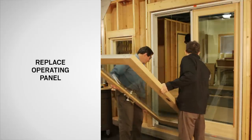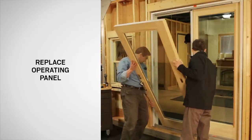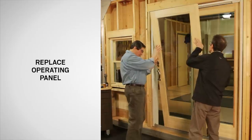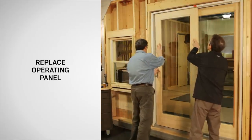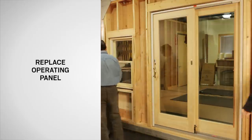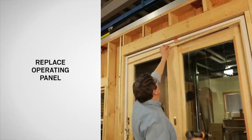Now lift the operating panel onto the sill from the interior and position the rollers on top of the sill rib. Tip the top of the operating panel in, slide the panel closed, and hold in position by locking the door. Then reapply the headstock.